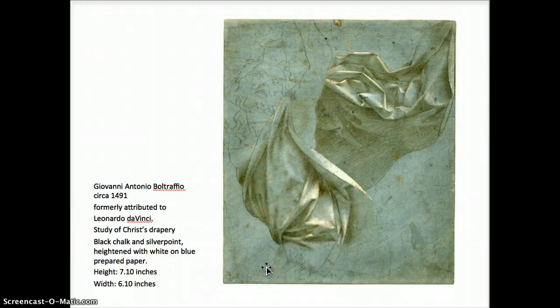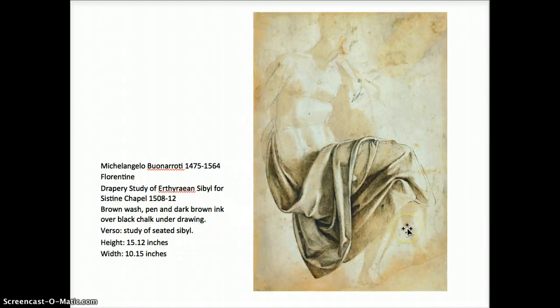This one used to also be attributed to Da Vinci, but now to Boltrafio. The way this artist uses light contrast — the heightening with white is quite dramatic and beautifully effective, beautiful shading with a solid area of dark value, all the beautiful little detail. Now we have Michelangelo — known for his sculptures, architecture, painting — his favorite thing was to carve marble, but he could draw like an angel. He used cross-hatching beautifully with very defined form. Hope you enjoy the presentation.